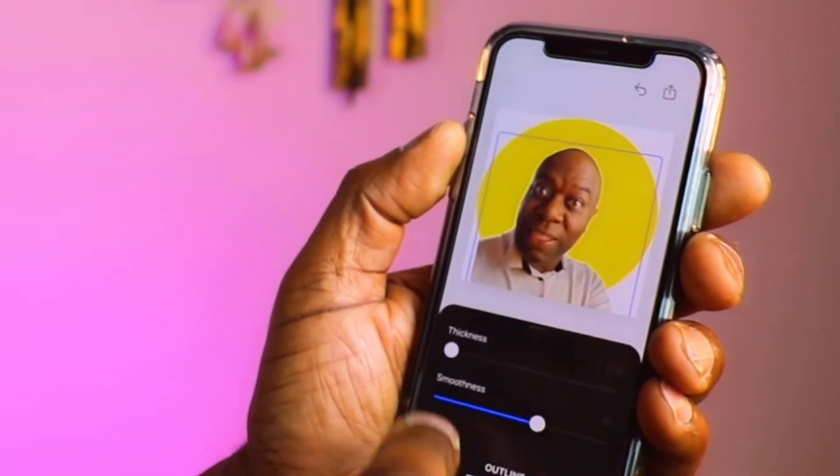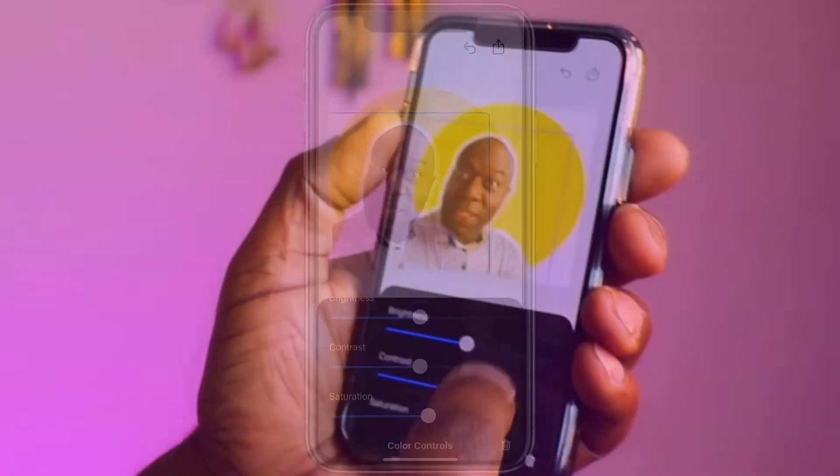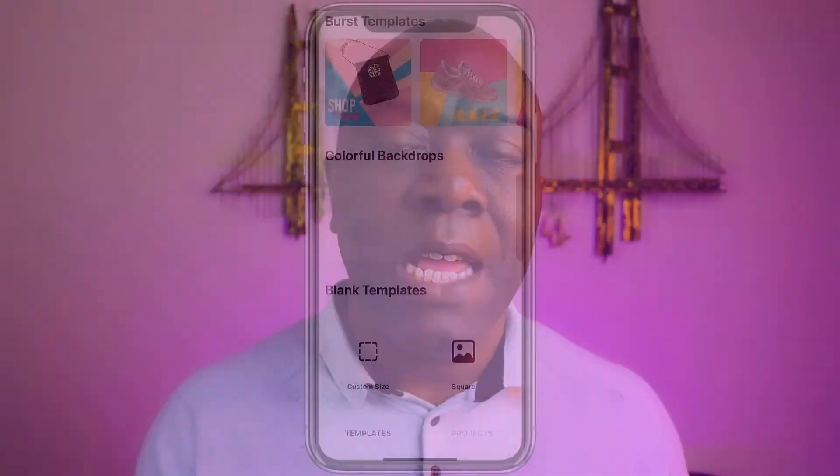Add a background — I'm going to add an outline here. Select the thickness. I can flip the picture. And if I want it black and white, very simply, just take the saturation all the way down. Simple as that. How easy is that? That's to take a profile picture.